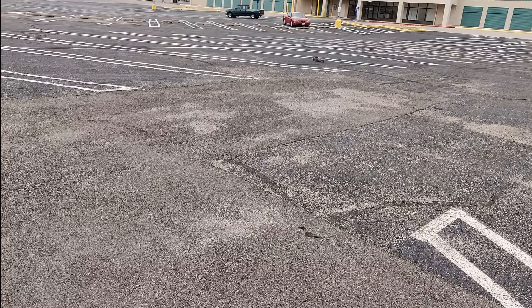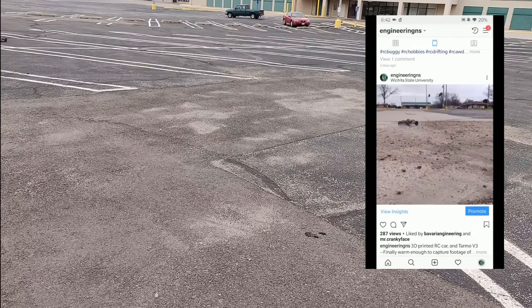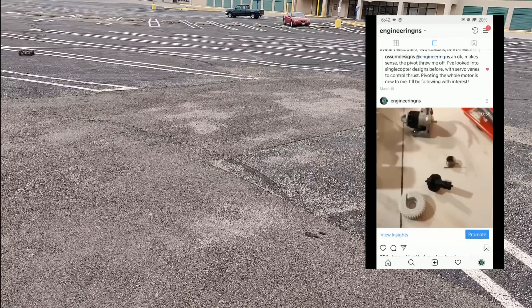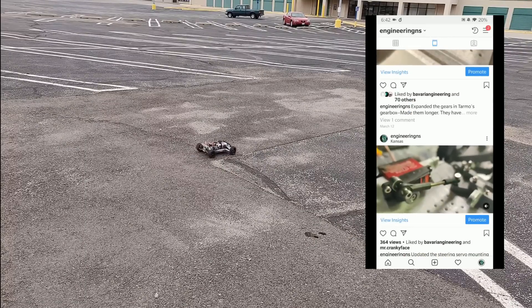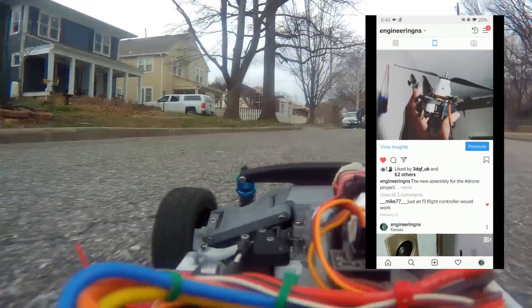I want to note, this car is not the only project that I'm working on, so if you'd like to see some of the other stuff I'm working on, it'd be best for you to follow me on Instagram. You can see that I post a ton of pictures of even this project while I was working on it, and a ton of other projects.